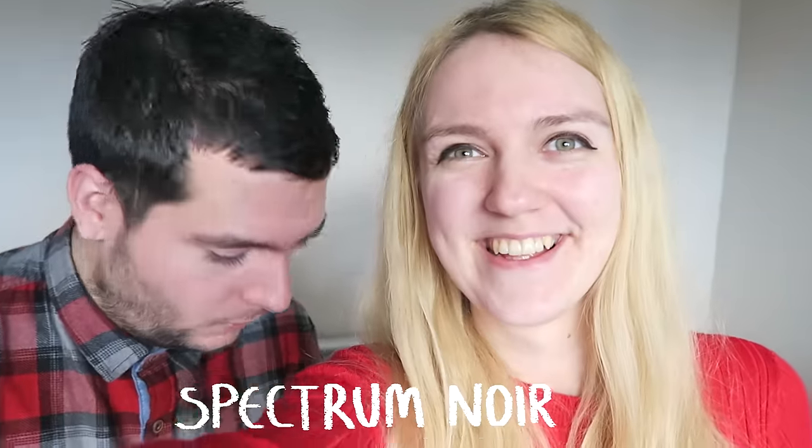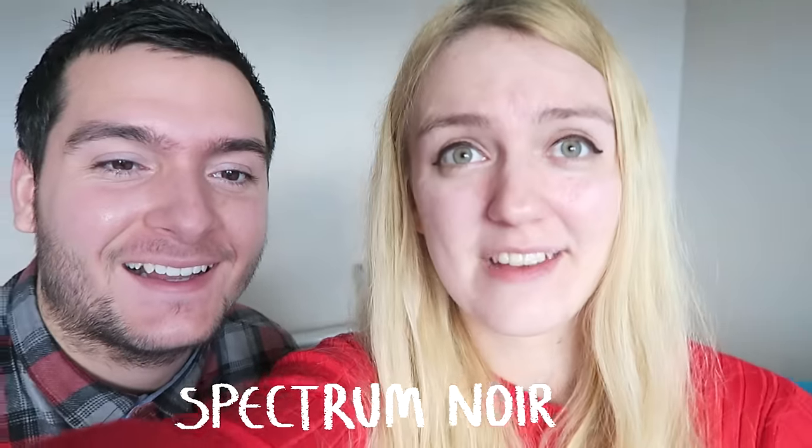Hi art friends! Hello art friends! I've just realised we're both wearing red. We wanted to do a video today on my favourite markers — I don't think Adam has any kind of preference.